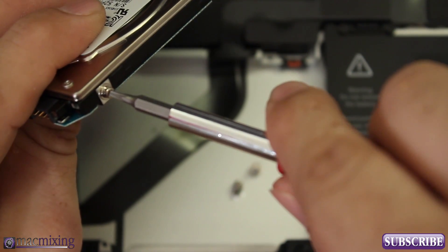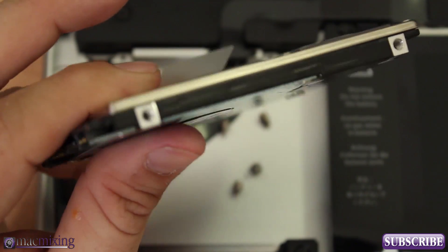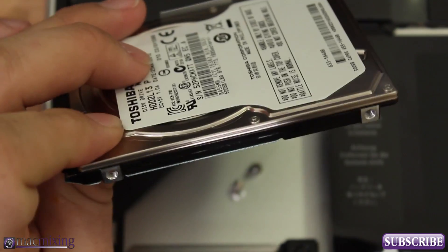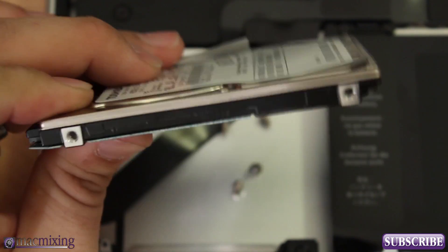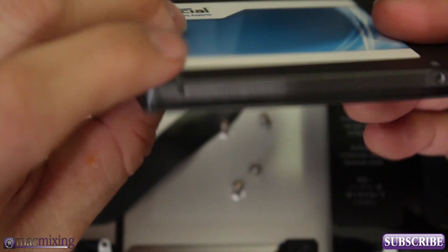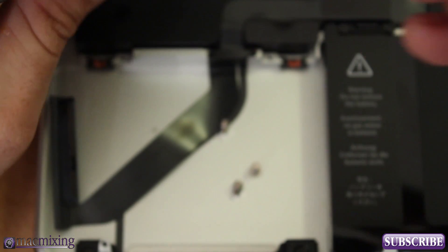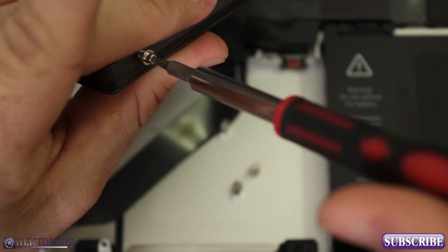And obviously, make sure you've backed up your data before attempting this, just in case something goes wrong. Now that we have the torque screws out, we can set the old drive aside — I'm actually going to use it in another video replacing the optical drive. Now take those torque screws and put them in the sides of the new SSD, repeating the same steps in reverse.